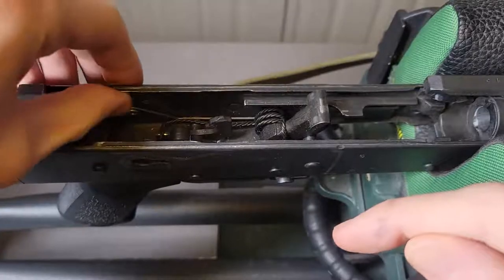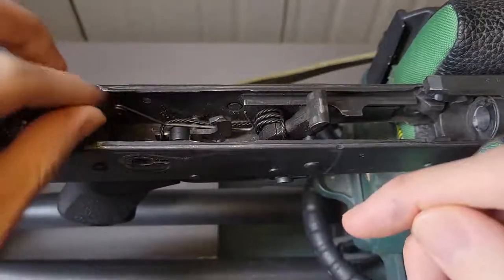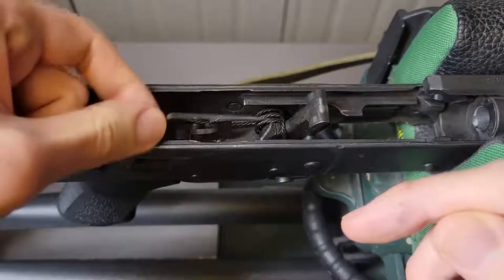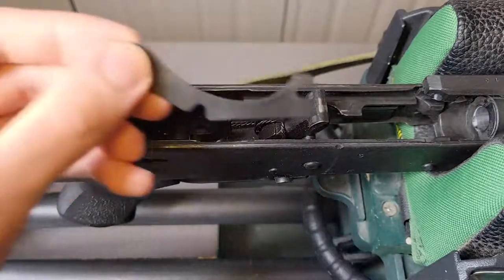Next we've got to get the paperclip sort of thing itself out, which is a little awkward to get, but as you can see it just kind of fell out on its own — just got to pull that out. There we go.